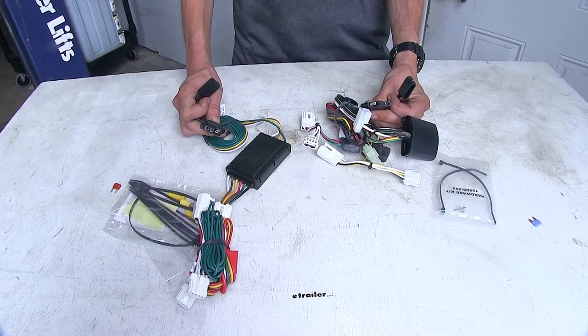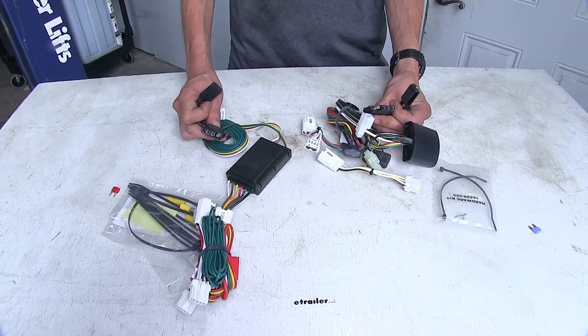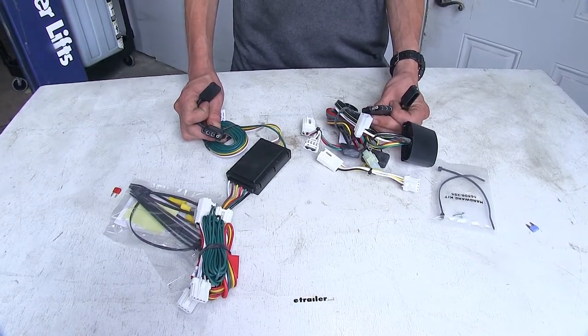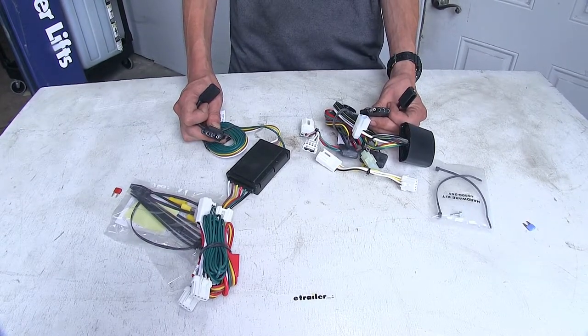Now both of these wiring harnesses are going to give us our basic four pole flat trailer connector. This meets the minimum requirements as needed by law in order for us to safely and legally tow a trailer. We'll have our tail lights, our turn signals, and our brake lights.